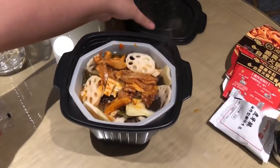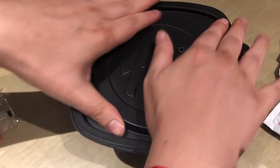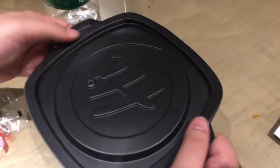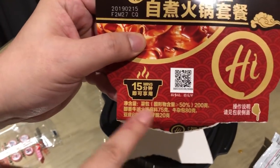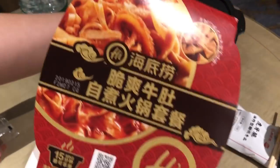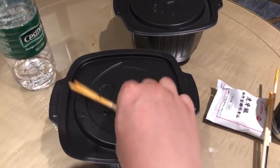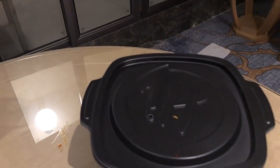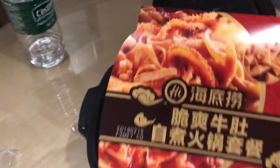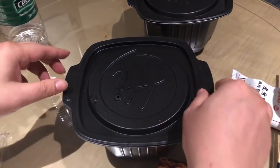Now close the lid — you close it up and now it's become a hot pot. It's cooking now. You don't need any hot water, just cold water. I have two pots — this first one I messed up, so we're going to taste from the second one. It takes around 15 minutes to cook. I already cooked this first one for you so you don't have to waste time.